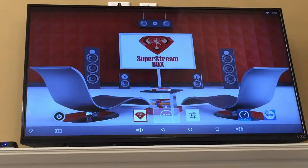In this video we're going to go into the main program, the SuperStream box app. That's going to be our icon right here — you just click on our icon.